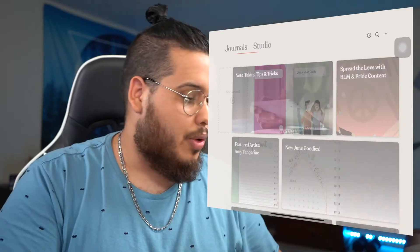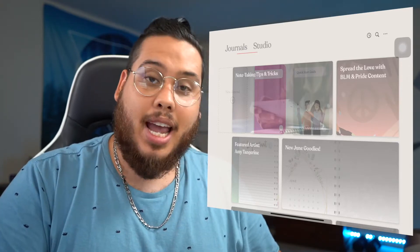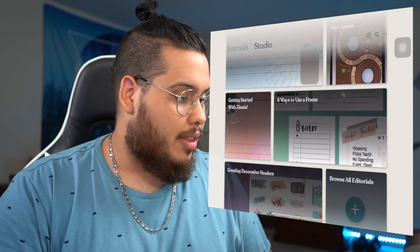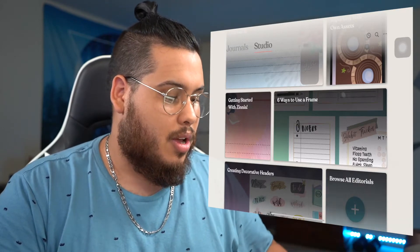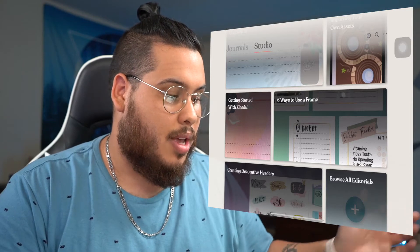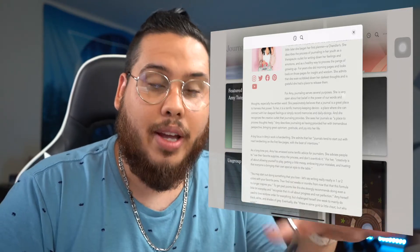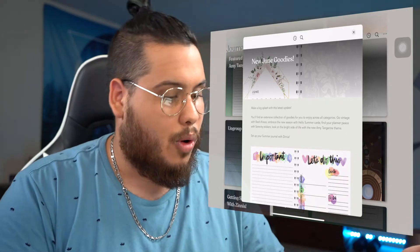When you go to the Studio, the cool thing is that not only do you see all the assets and features for the app, but they include little blog posts explaining how to use the app, productivity tips, and creator spotlights. They have note-taking tips, icons tutorials, Black Lives Matter and Pride content, and a featured artist section — like Amy Tangerine — who creates sticker packs and assets. Every month they add new goodies: sticker packs, borders, sometimes even planners.